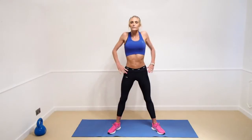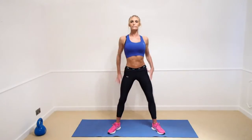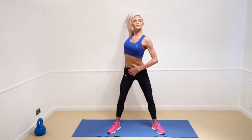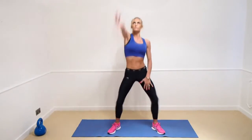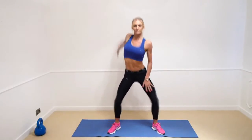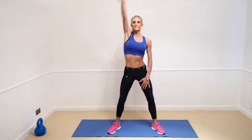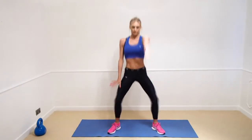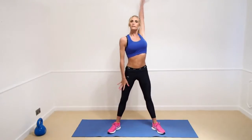Feet nice and stretched, arms out — just give your knees a little bend as well as you take those around. Now we're going to get the hands and stretch all the way up.